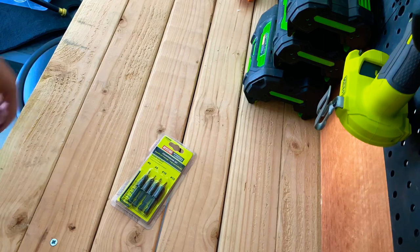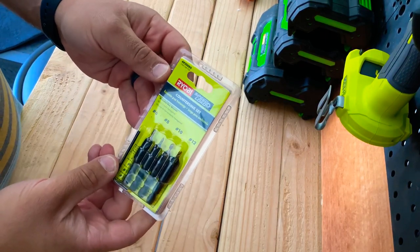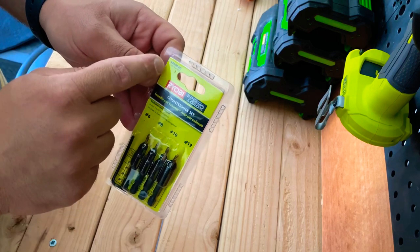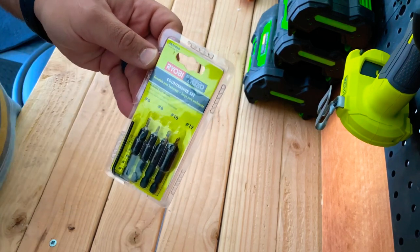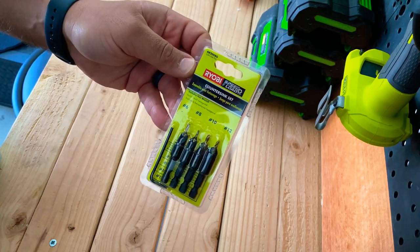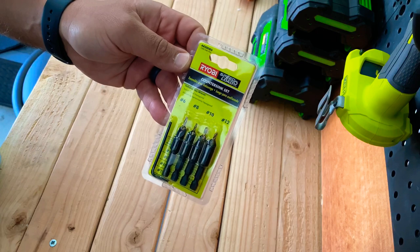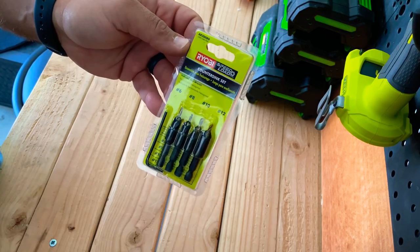What's up guys? Today we're taking a look at this little Ryobi countersink bit set. It is part number AR2008G. It's a four-piece bit set — it's got number six, number eight, number ten, and number twelve, plus a little Allen key to adjust them.